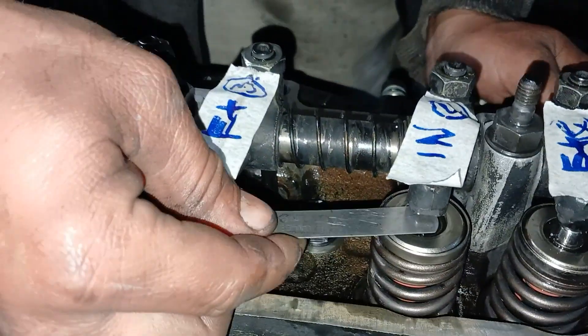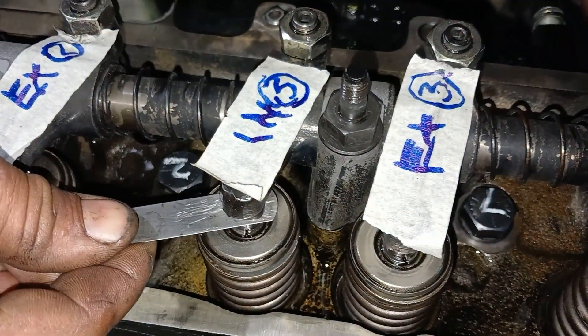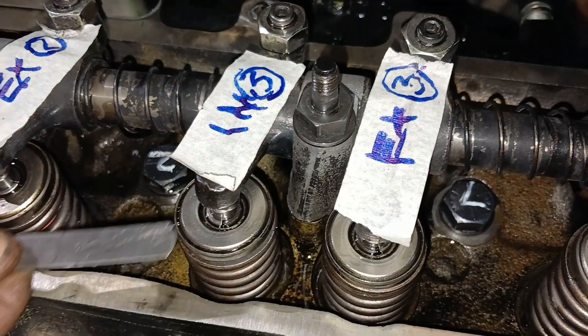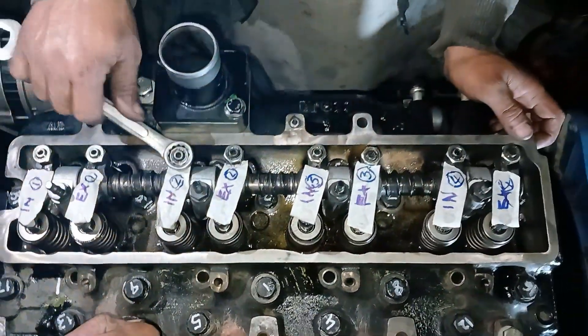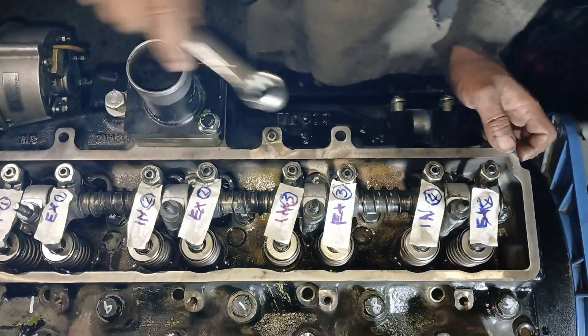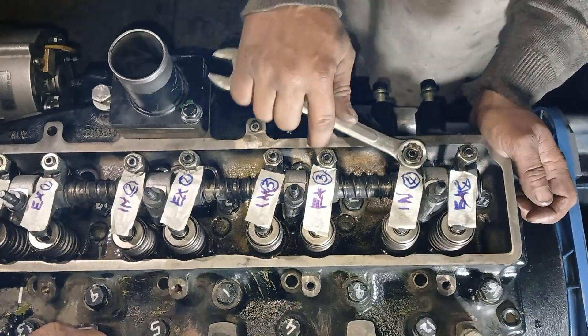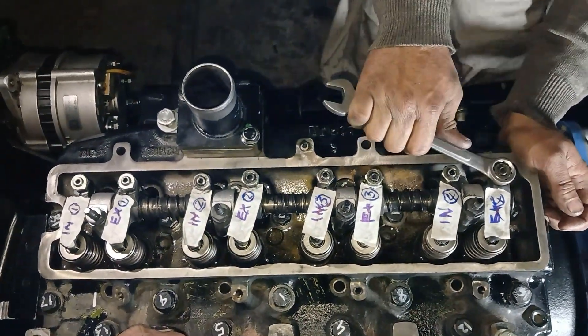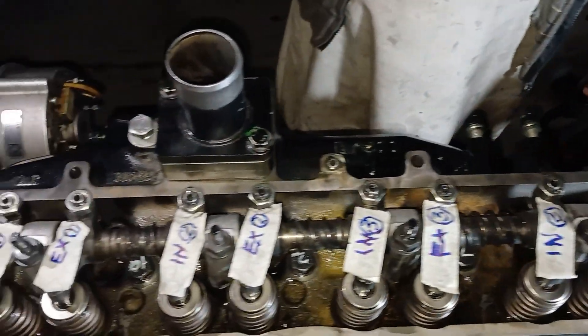If you want to see the complete overhauling video, I will upload it shortly. I have also uploaded a video of timing gear installation in the John Deere 4045 engine — you can check that out. I will share the link at the end of this video. After adjusting the valves, make sure that each lock nut is perfectly tight.